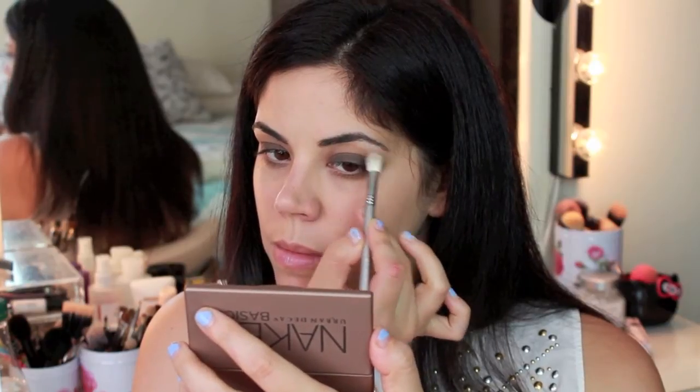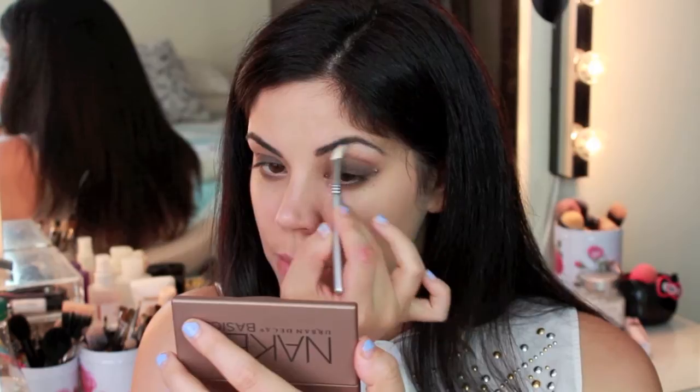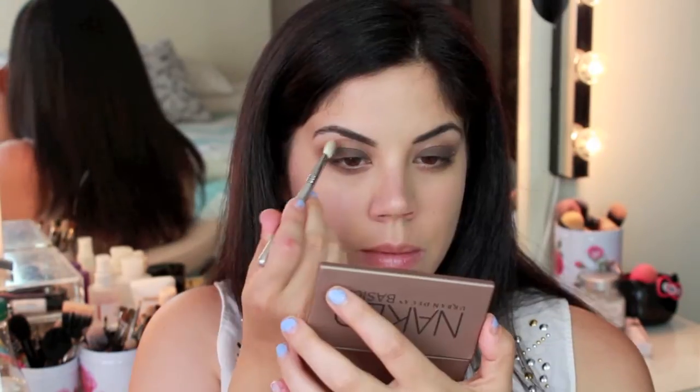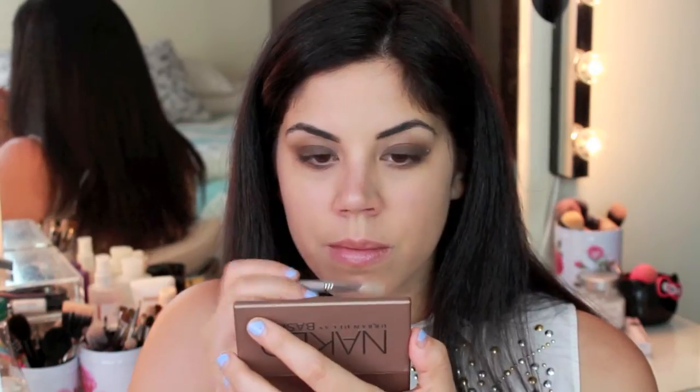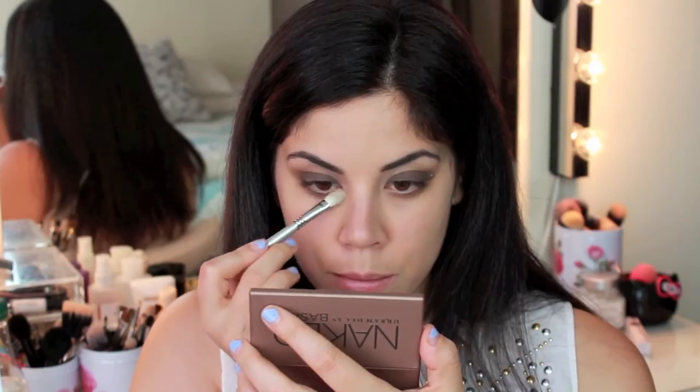Next, using any clean brush, go ahead and pick up the color Venus from the palette and apply this under your brow bone to highlight, and blend it down into where those other colors end so they meet up together. Then I'm going to apply some of this to the inner corners of my eye to brighten up that area just a little bit.